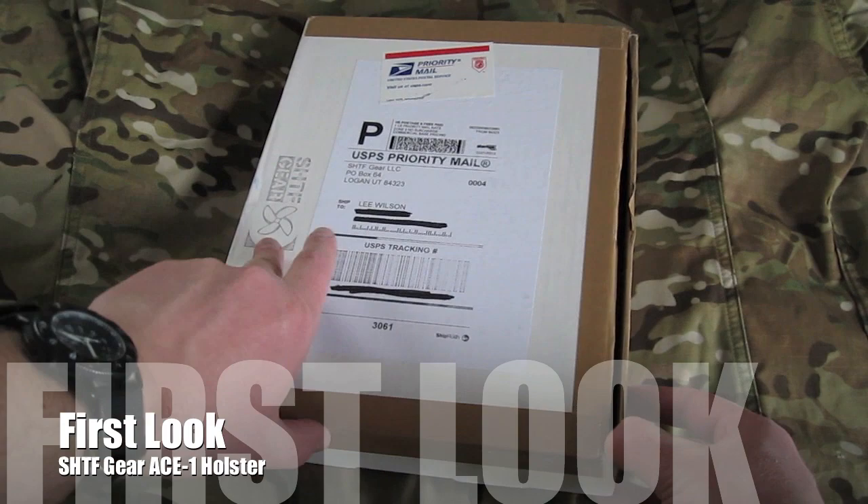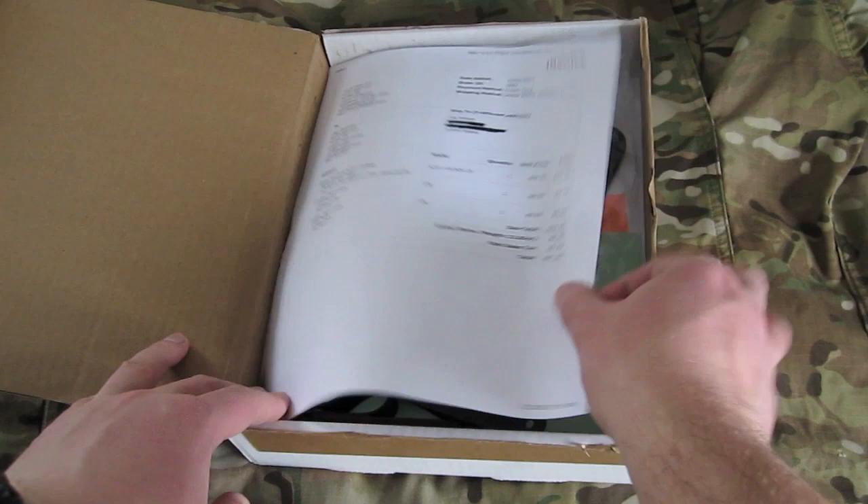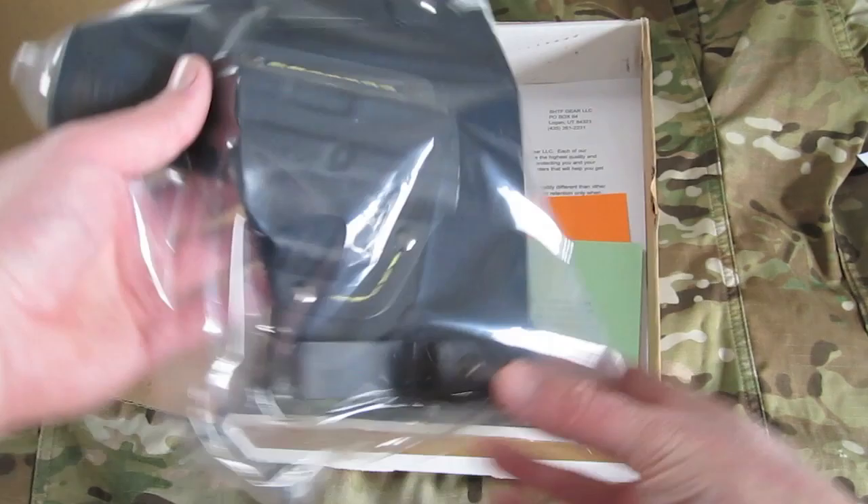Here's the package I got from Clay Moultrie at SHTF Gear. I'm going to open it up here, and inside we find a packing slip and the awesome ACE1 holster.